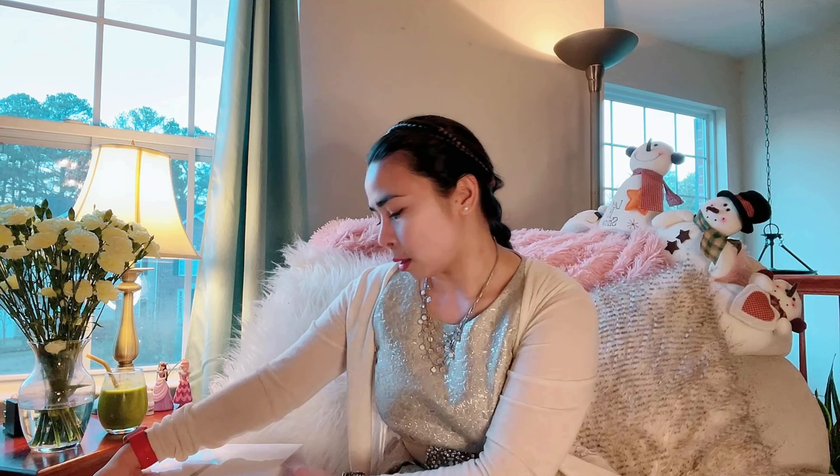Hello everyone, good afternoon and happy new year! Welcome back to my channel, it's me, the vegan girl. For today's video I'm going to be unboxing a MacBook Air. I was supposed to get this before Christmas but the post office was too late this year and there was too much going on, so I just got this today.